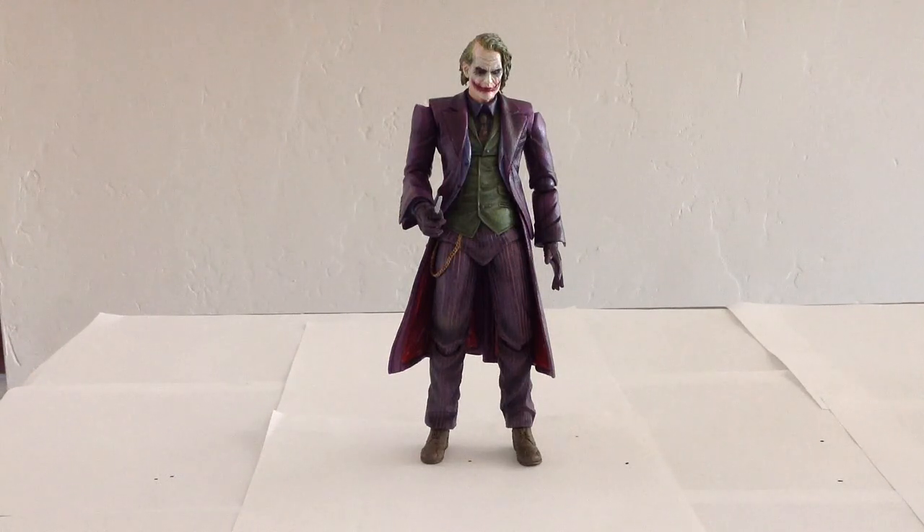Awesome looking figure, as you can see. Very similar to what we saw in the film. Very menacing looking figure. He looks very sinister, and definitely not a figure you want staring at you as you are going to bed at night. Let me show you the aesthetics of this guy.